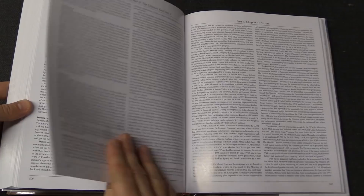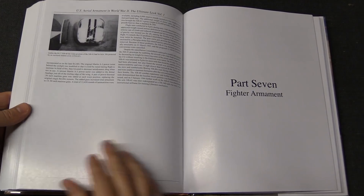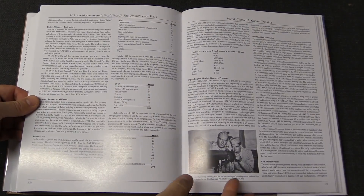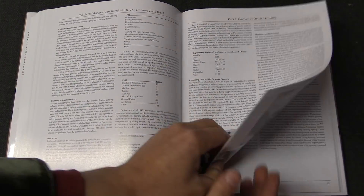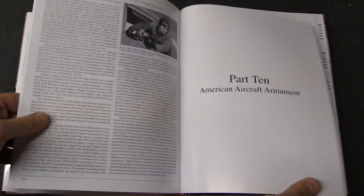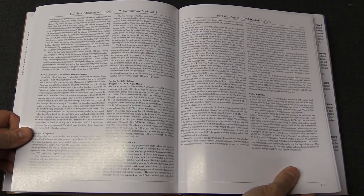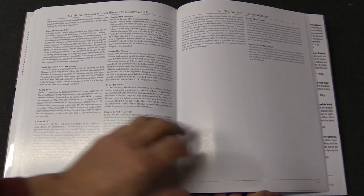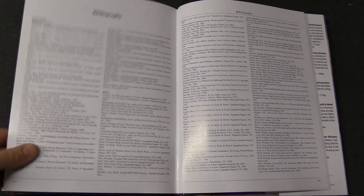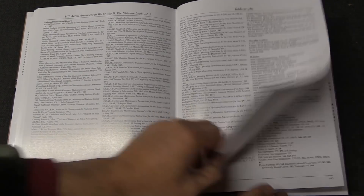Despite the fact that this is specifically titled US Aerial Armament, there's also a lot of discussion of other countries' arms, because there was a lot of experimentation that went back and forth between the US and other countries. Some of the 20mm cannon projects involved the British as well. There's also discussion of Japanese aircraft armament, as well as German cannons in particular — especially cannons like the MG 151-20 that the US attempted to copy. So it is actually a book that covers a lot more than just the scope of the title might lead you to believe.